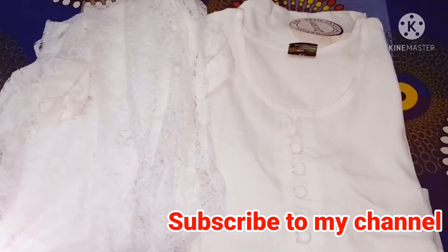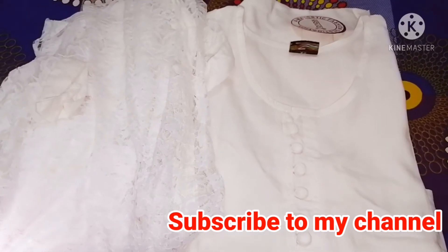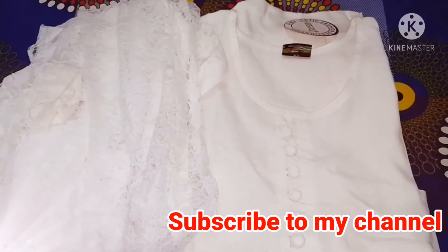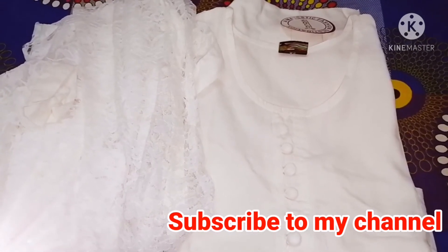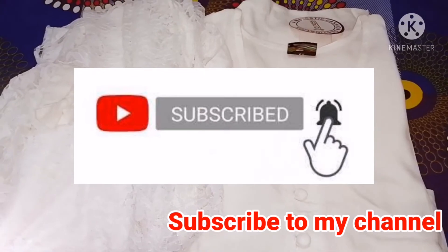Hi guys, how are you guys? Today's video is going to be made from Miso — I bought a very amazing set from Miso. I saw this set in Kriwa and at that time it was 1600 rupees, but I looked at Miso and got a very amazing rate, so I purchased it. If you are not on my channel, please do subscribe and like my channel.